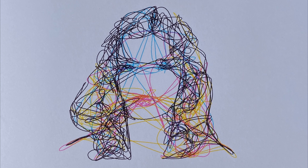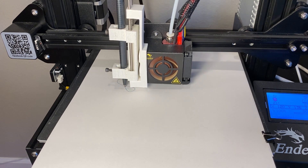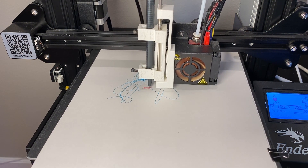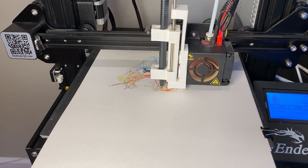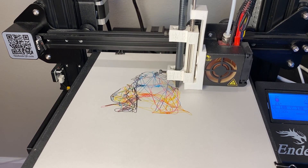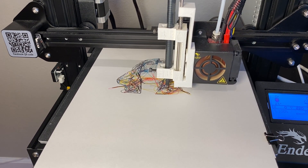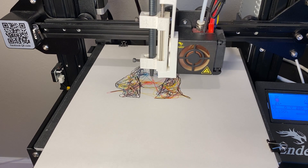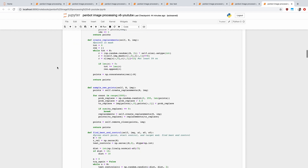In this video I'm going to show you how I made this image. I did it on my 3D printer using four different colored pens. This is a quick overview of the code I used and the process I used to generate these images. I'm going to skip walking through the code and mostly just walk through some of the steps.